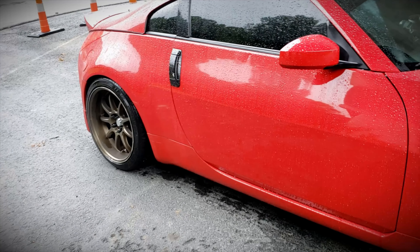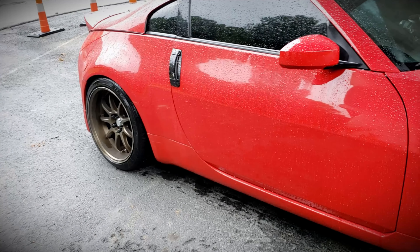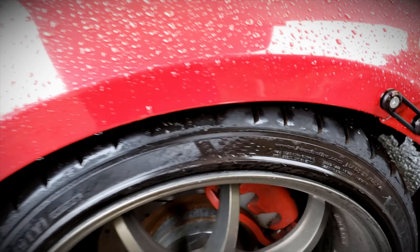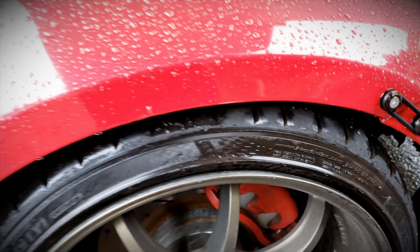The wheels are Work D9Rs — I believe 18s all the way around, pretty dished in the rear so it's a staggered setup. I'm going to keep those because I love the wheels. They do have spacers. I thought I was going to replace them but they kind of grew on me, so I'm keeping them. I'm going to try to clean up the calipers — if they clean up, great; if not, I'm going to repaint them red.